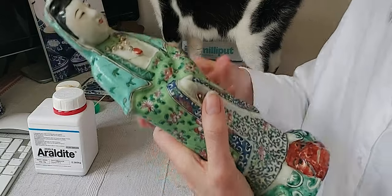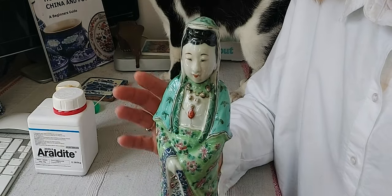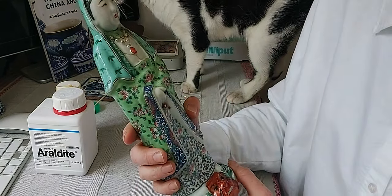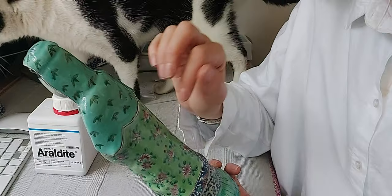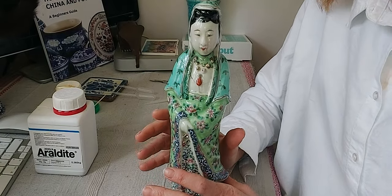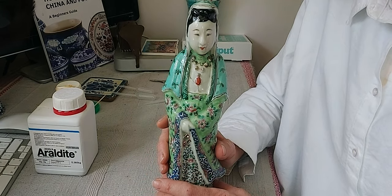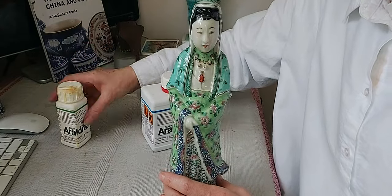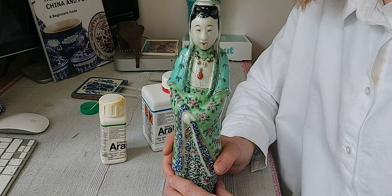I've now put the Araldite all over her and I'm going to leave her to cure somewhere safe away from my animals. I will get back to her next week and then fill her in with some milliput — I'm going to use the turquoise colour for this, I thought it would be quite fun. I also haven't forgotten about the English delft vases, I am working on those as well. I do have a lot of projects on the go and I like to keep it fresh, so I'll be alternating between them. I hope you enjoyed this video — please like, please share, and I'll see you in the next one.